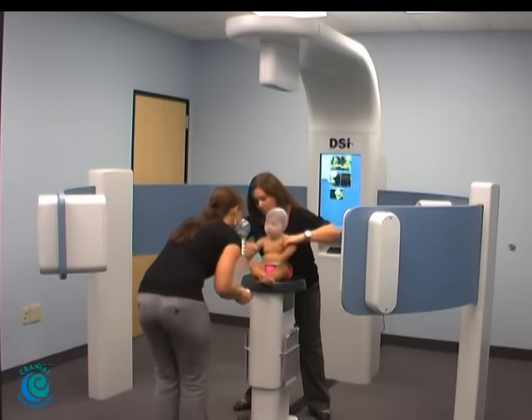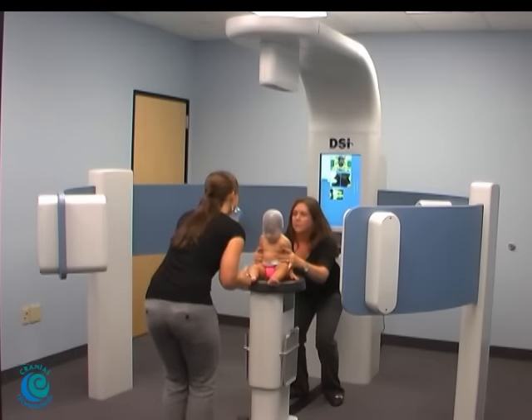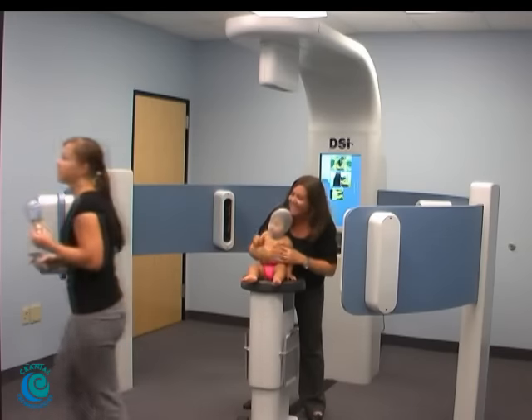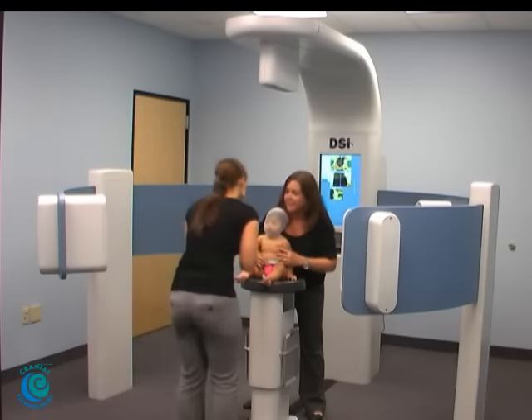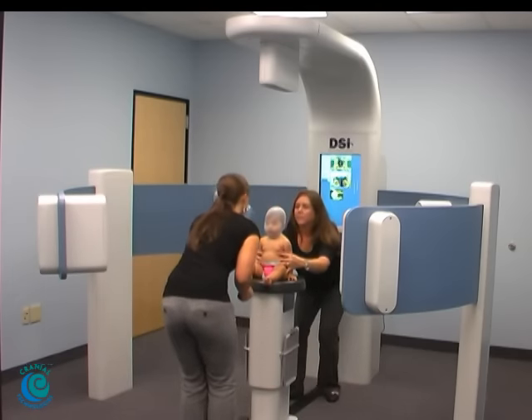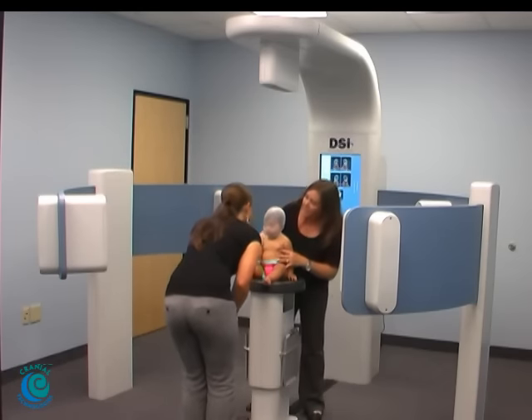Sophia, are you ready? Let's see, what's this? Sophia, you look down. Let's get another toy that makes noise. What's this? Sophia. There we go, that was a good one. Good job.